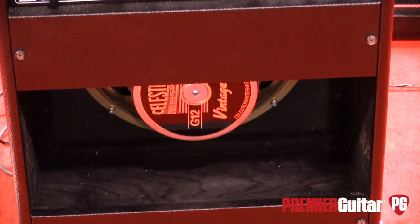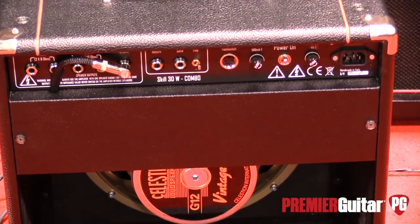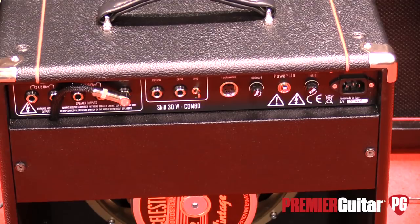They make them in Italy, right next to the Lamborghini factory. You know how Italians are — Italians care about building classy stuff. I consider these guys classy amps. It's a very clean, good-looking amp. They use JJ tubes: EL34 power tubes and JJ preamp tubes.